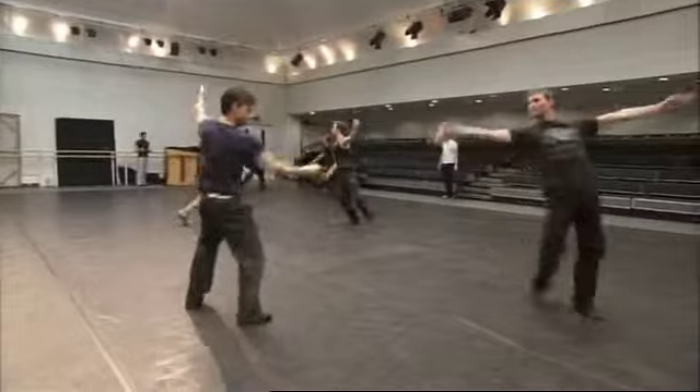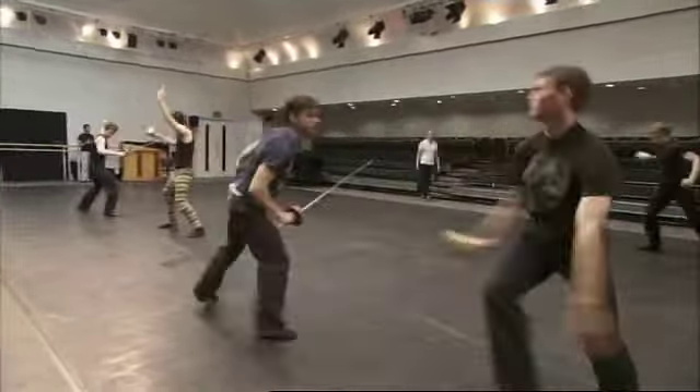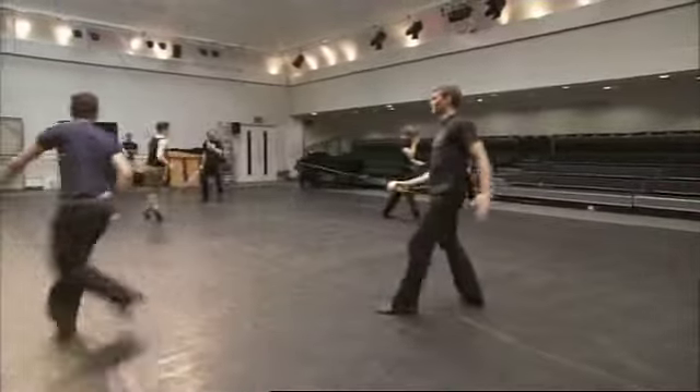It's repeating the sequence so they don't have to think of the sequence. The main thing is not to be thinking: am I going up, down, up, up? It's to fight without thinking about it so that they can put in their emotion.